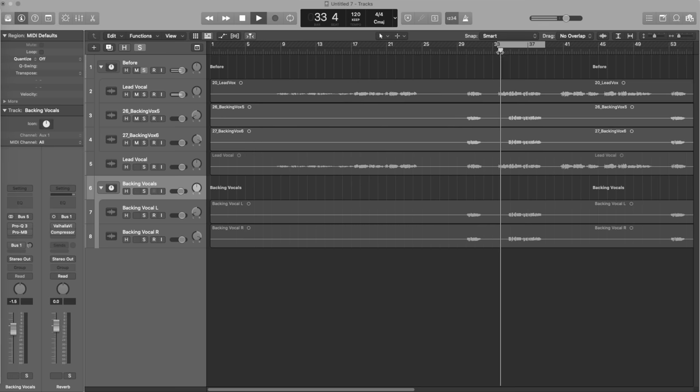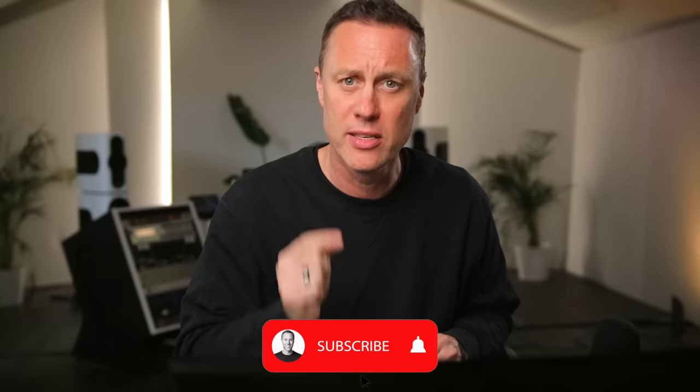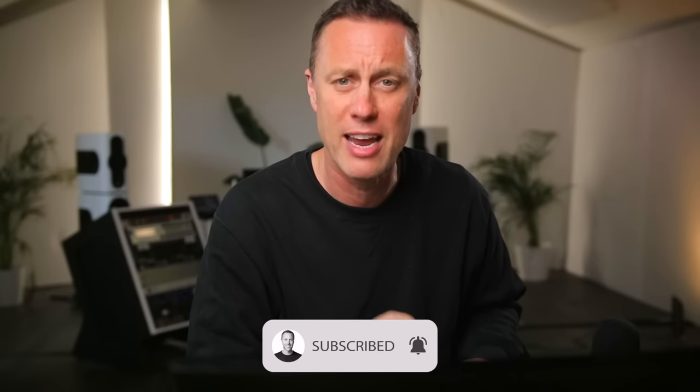For a review of how far we've come in this short amount of time, let's listen to the before and after. Don't forget all the session files, settings, and presets are available free of charge from the link below. Don't forget to subscribe and drop a like if you want more content like this. Watch the next video if you want to know how Dua Lipa and Miley Cyrus get their vocals to sound so perfect on every track.